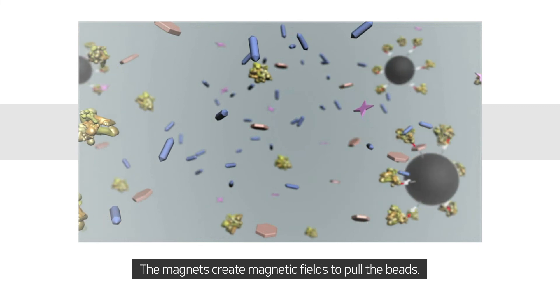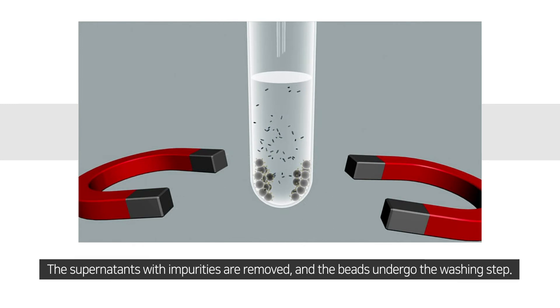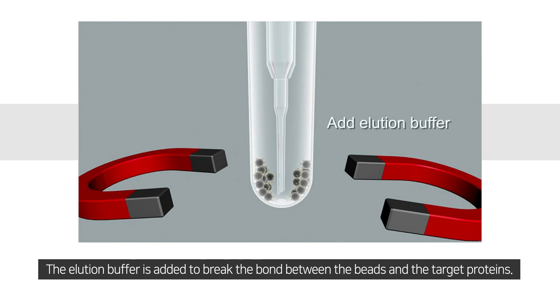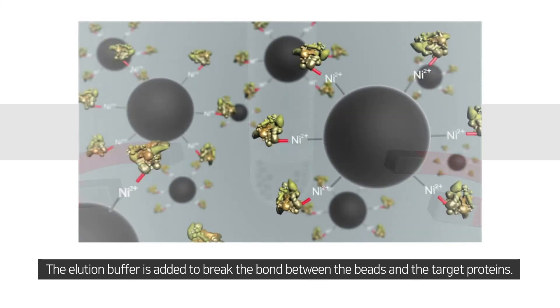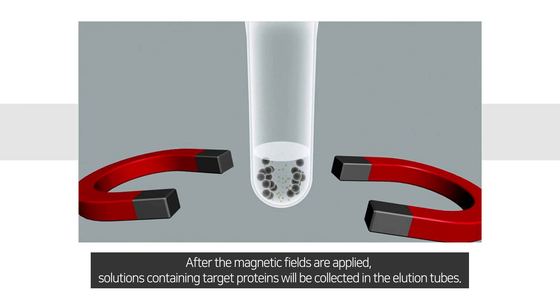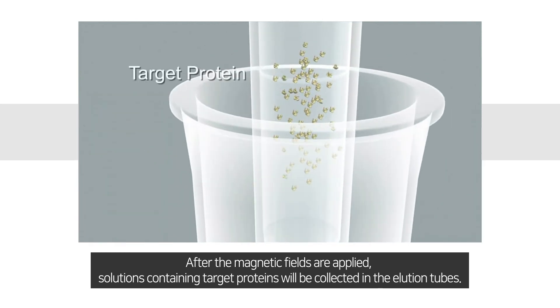The magnets create magnetic fields to pull the beads. The supernatants with impurities are removed and the beads undergo the washing step. The elution buffer is added to break the bond between the beads and the target proteins. After the magnetic fields are applied, solutions containing target proteins will be collected in the elution tubes.